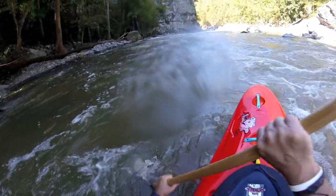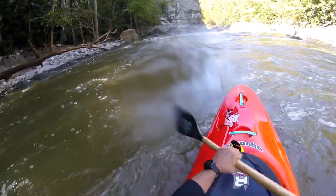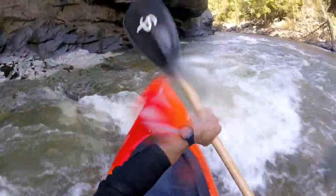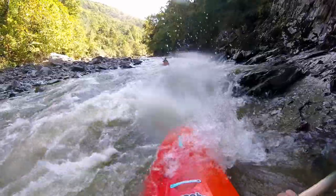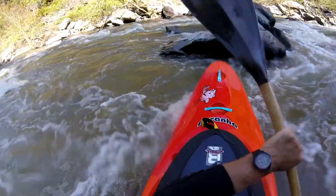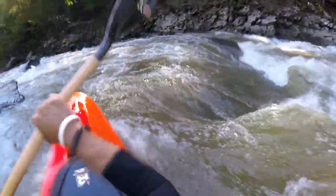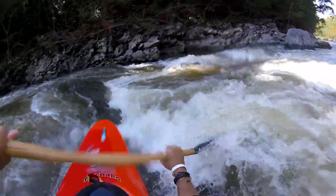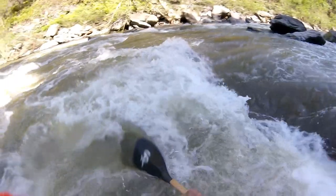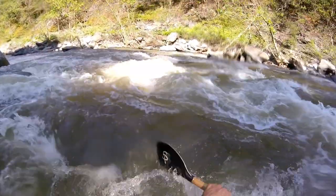Pull it! This thing has a lot of power in the initial catch. I'm liking it. Yeah, I'm liking this paddle. Oh — I hit a rock pretty hard right there, and it just took it very well.